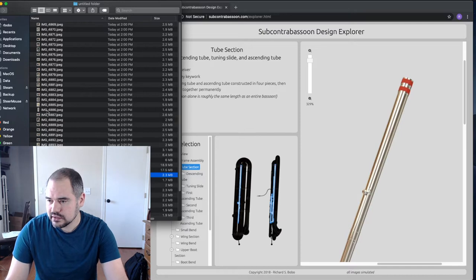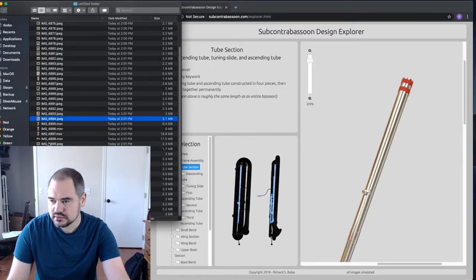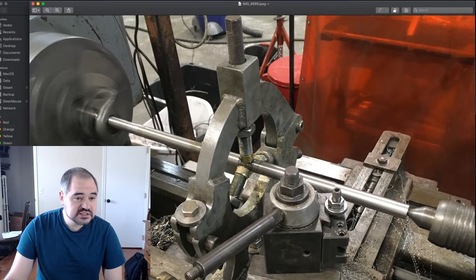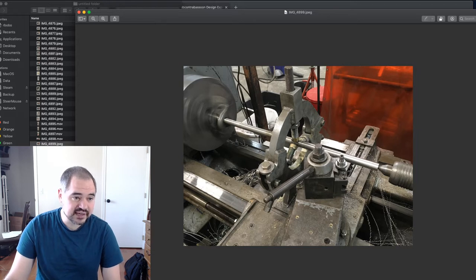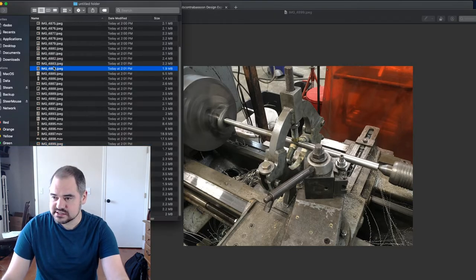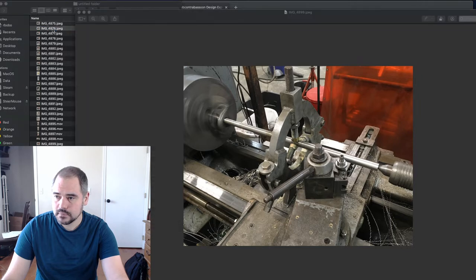I've been putting these off for a while, but I did spend some time in the shop working on them. Let me pull up some in-progress pictures. This is the sort of setup I'm working with on one of the larger mandrels. This part over here is called the taper attachment — it lets the lathe work on an angle. The first thing you have to do is dial in the correct angle.